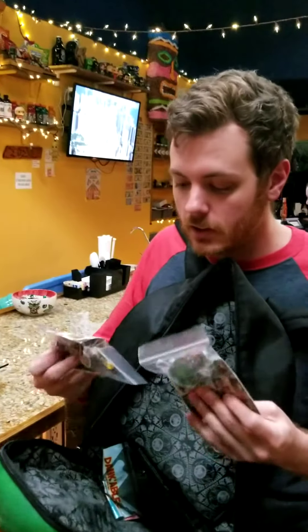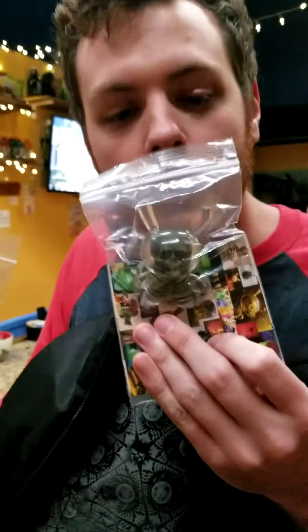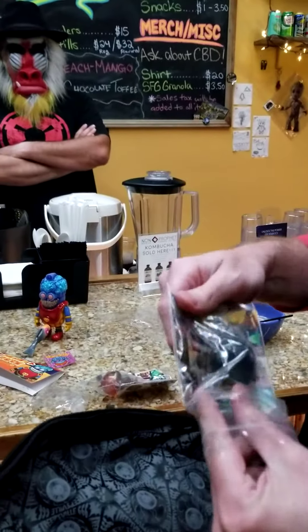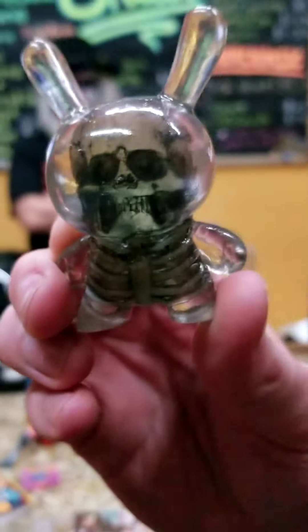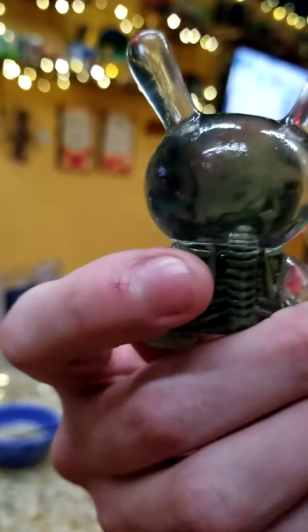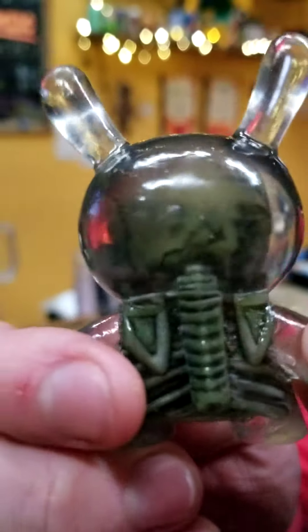Billy C. — this guy's an artist I ran into on eBay. I really like this Dunny right here. I ordered this one. It's a glow-in-the-dark Dunny. He did it himself and he's a super talented artist — people should know about him. This thing glows like crazy. We'll post some pictures of it later. It's resin. Look at how detailed the spine is.